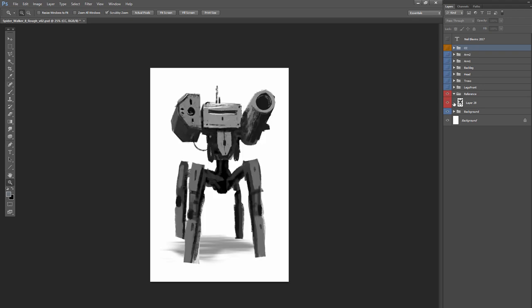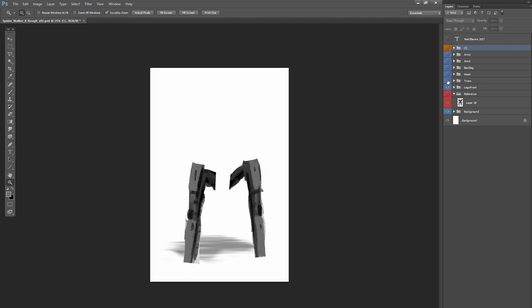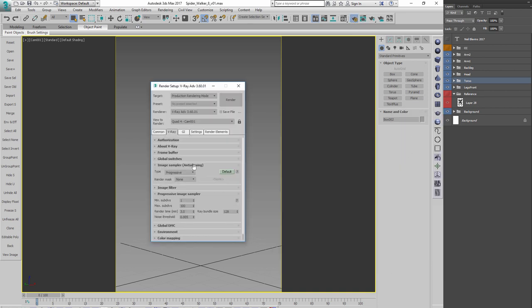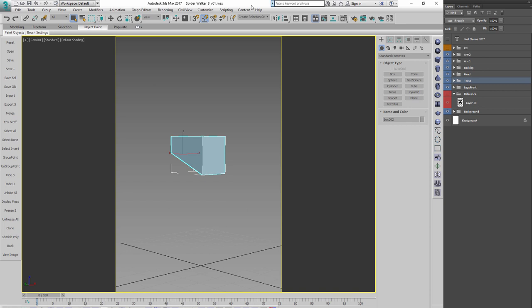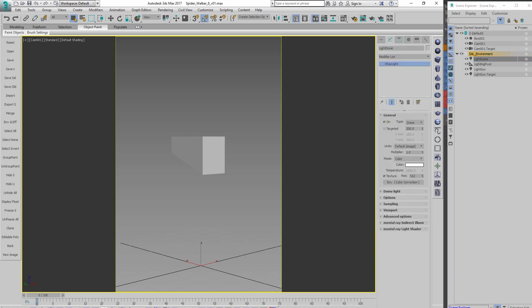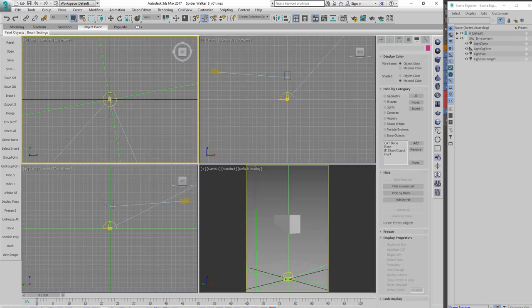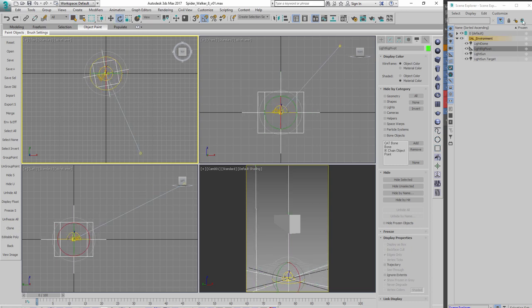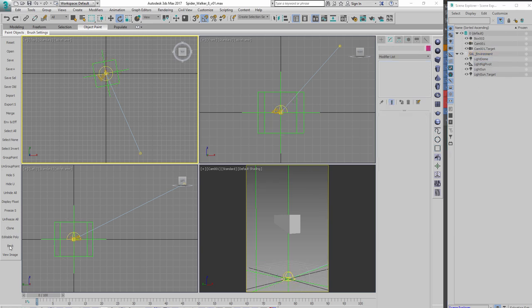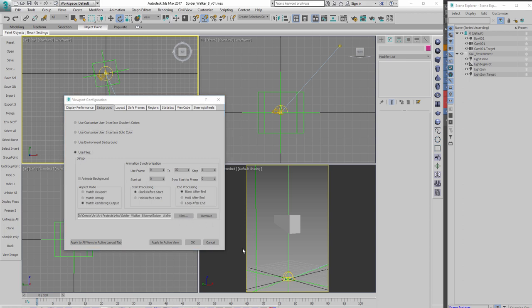So here we are in Photoshop, starting off with the original sketch. The first thing I'm going to do is create separate layers for each of the separate pieces — this is just a management technique to make it simpler to work on individual parts and focus on one part at a time. Now I'm going into 3D Studio, though you can use any piece of 3D software since what we're doing here is not that strenuous.